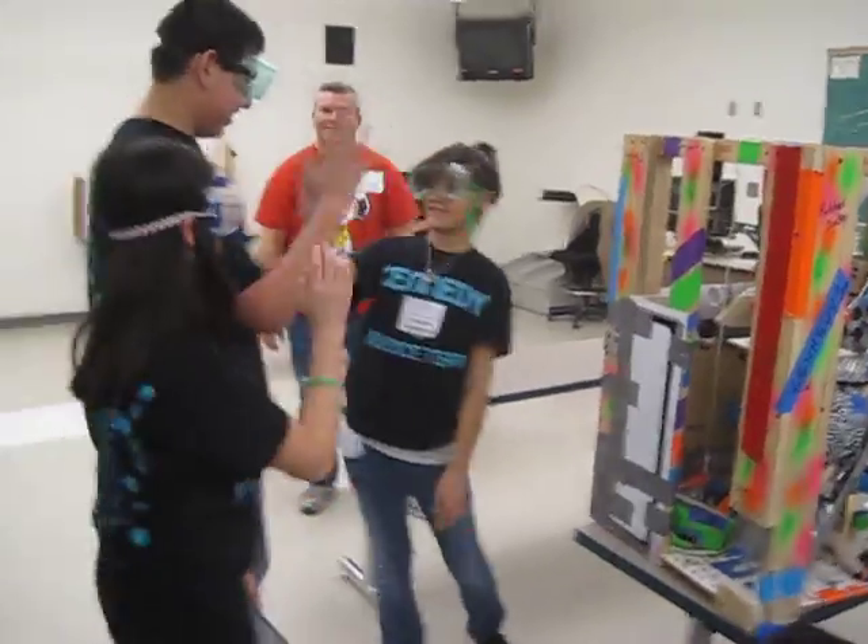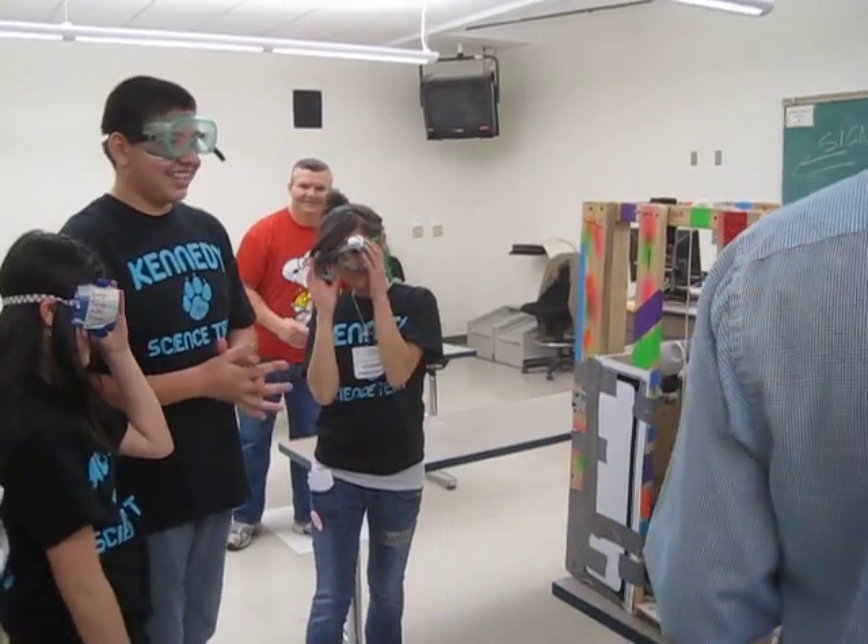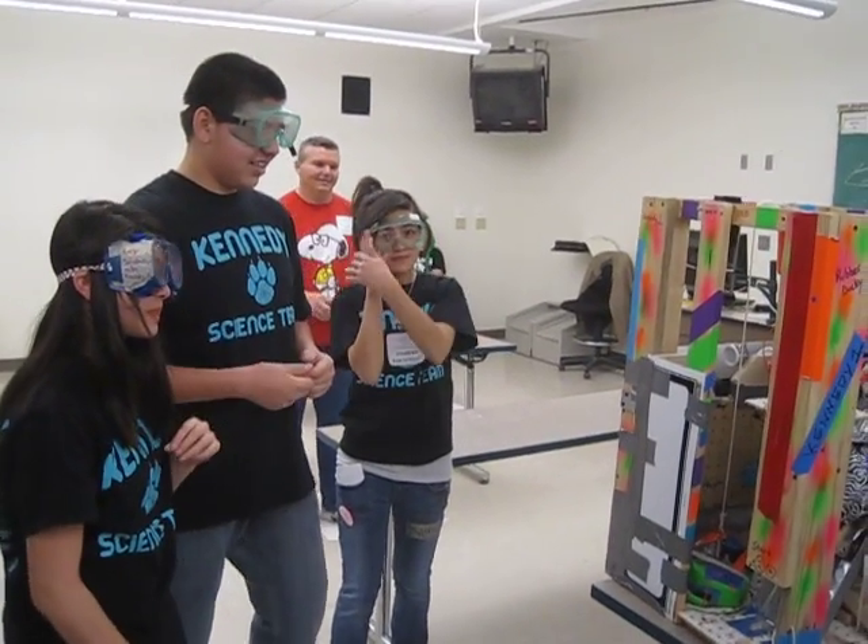Excellent job. Woo-hoo! Bazinga! What's up? I know. Very good. Very good. He was shut off.